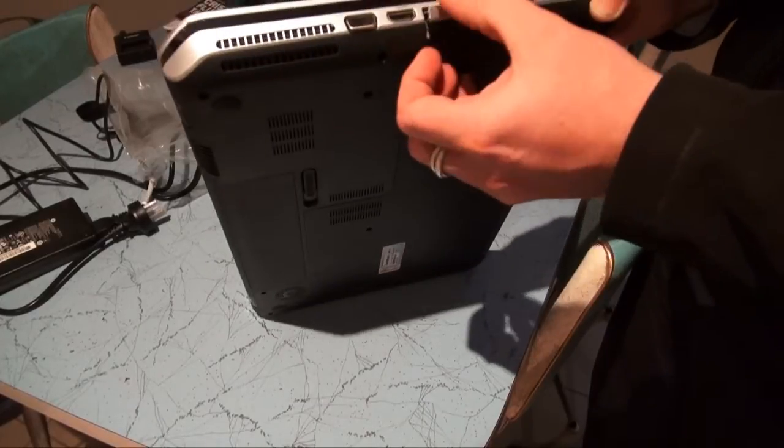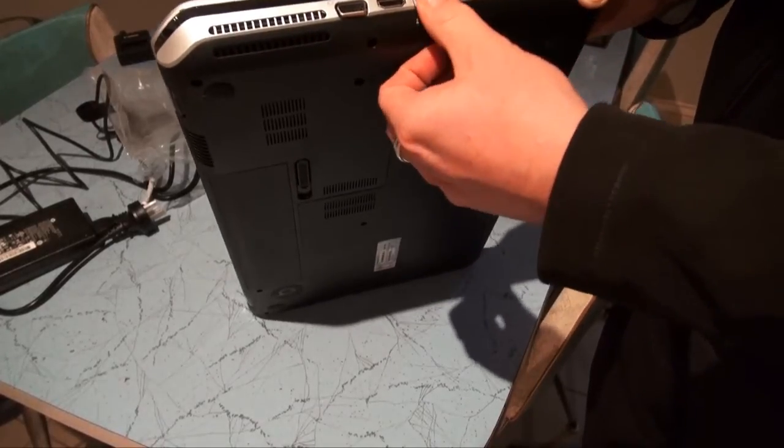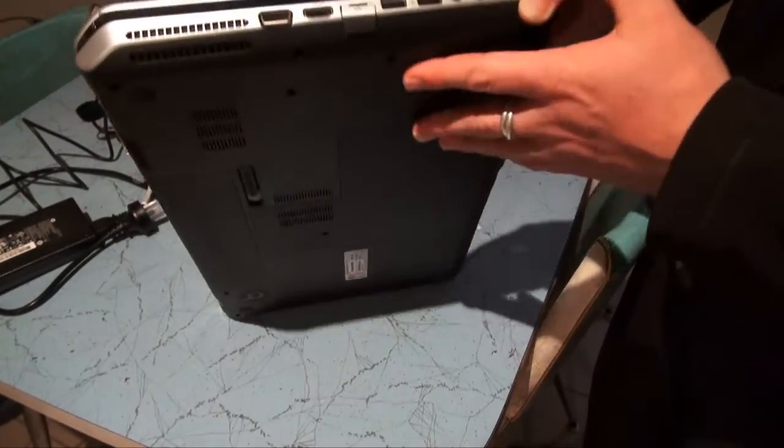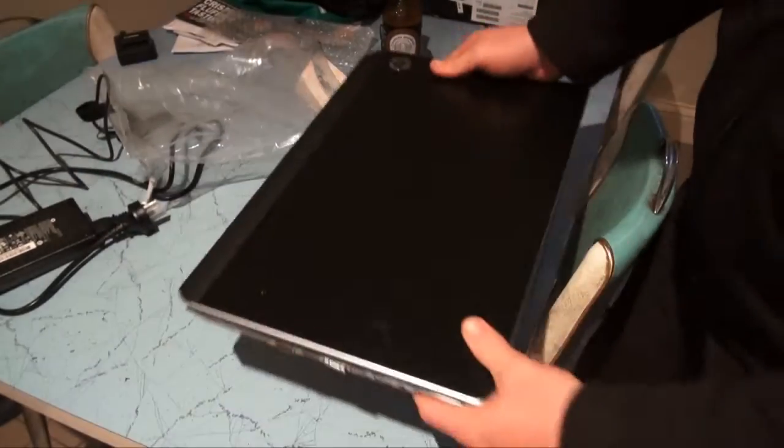I find the ethernet port a little bit fiddly — it's got a little rubber cap on it. Not quite sure why they've done that; you're not really going to get too much dust inside your ethernet port.